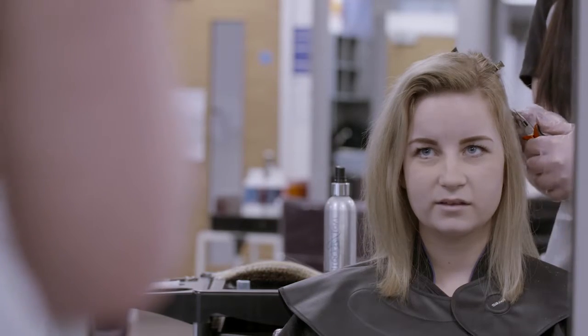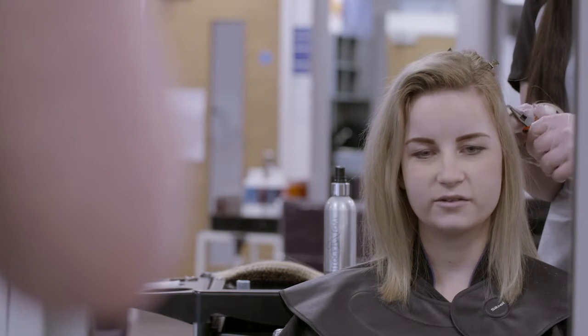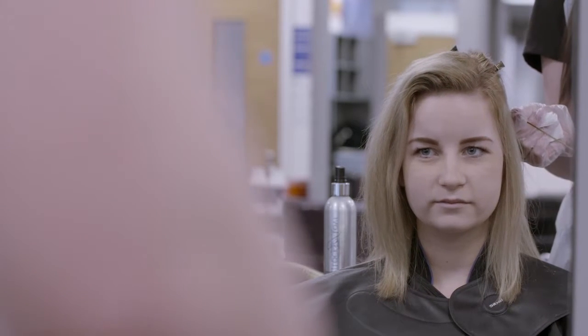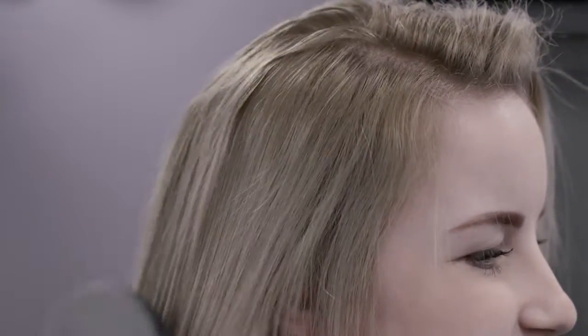Dry to complete the service or, if more extensions are to be applied, dry in preparation for an extension service. Check that the client is happy with the results and remember to provide aftercare advice on how to help restore the hair's condition. This will include a salon visit to check for traction alopecia.